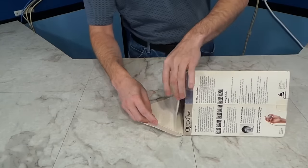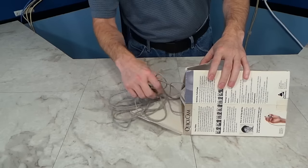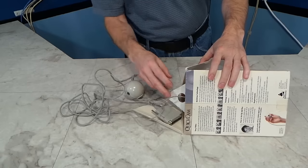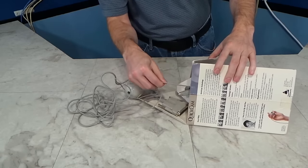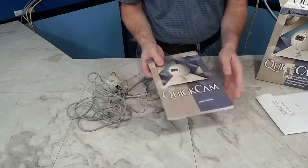I don't normally do unboxings on this channel, but I thought you might like to see how this thing was packaged. I suspect this is not how it came from the factory, so never mind on that. Well, at least it came with the software disks and the original manual.